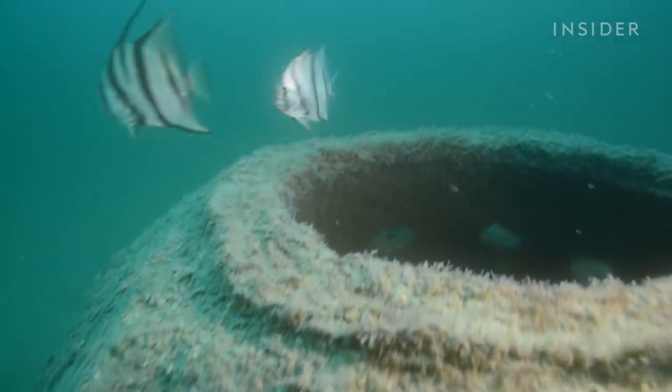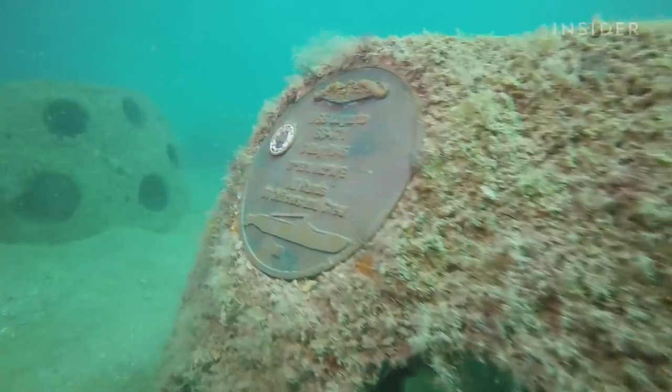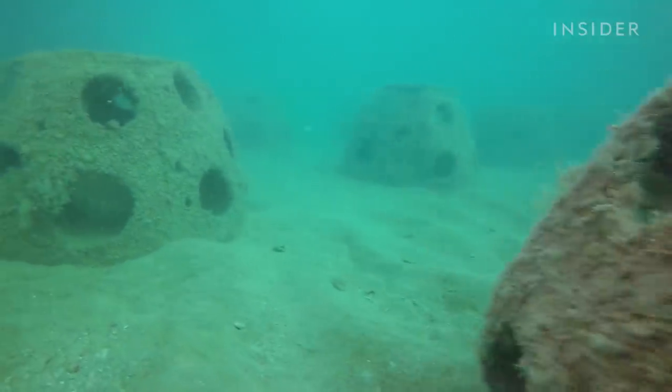But with natural reefs dying off at an alarming rate, can these underwater graveyards actually make a difference?